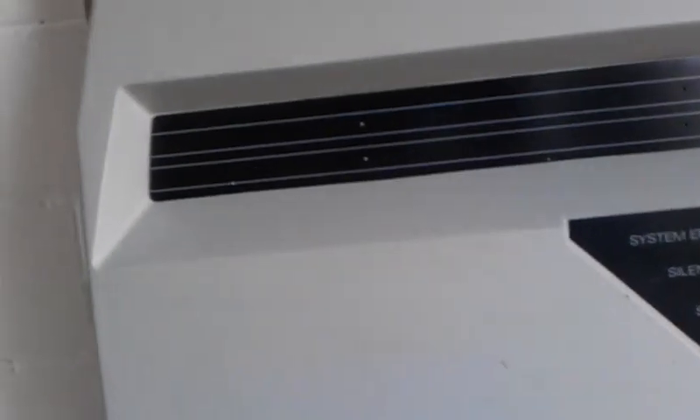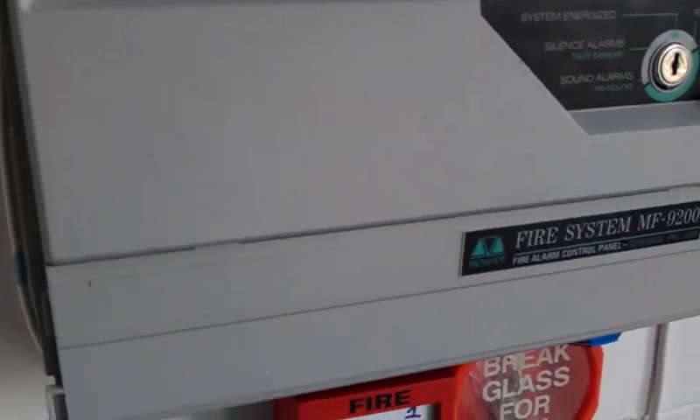System test. Just arm the panel. This time we're testing a smoke detector. And we're testing the Orbitz detector.